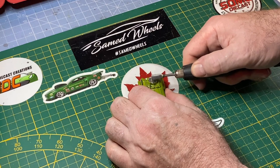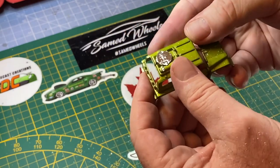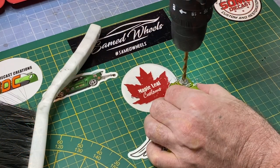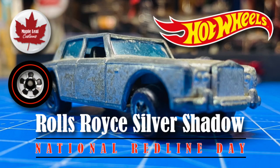Did you notice the tires say Matchbox in raised letters? I used a titanium burr tool just to smooth off the top of the roof unit, and I've drilled a little pilot hole in there — I'm going to let you guess what that's for.